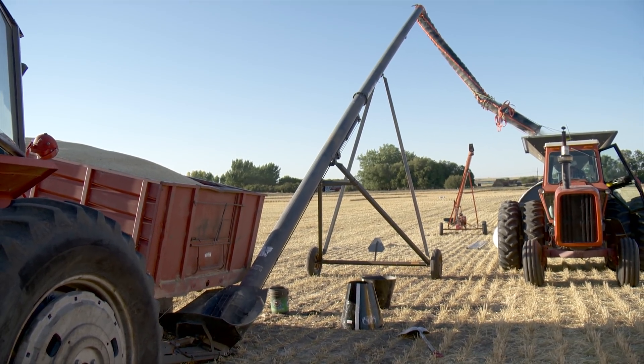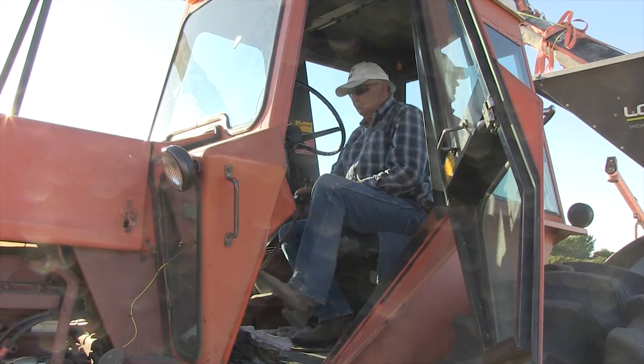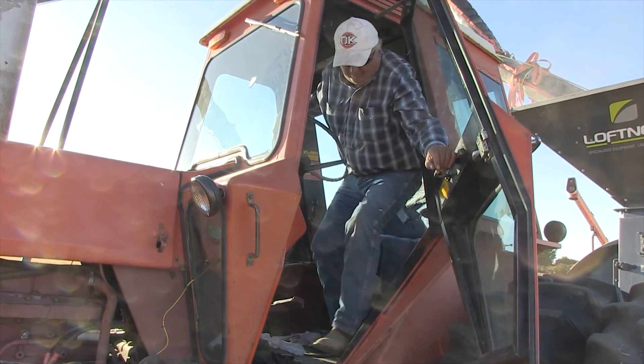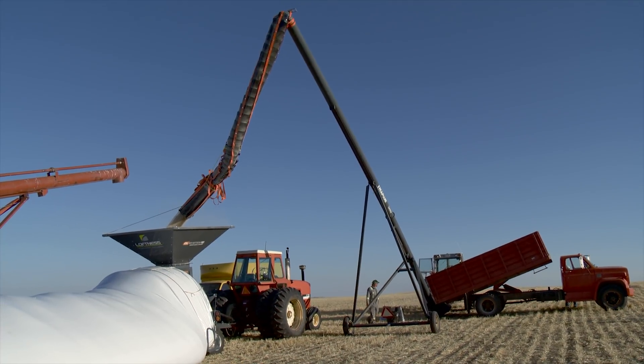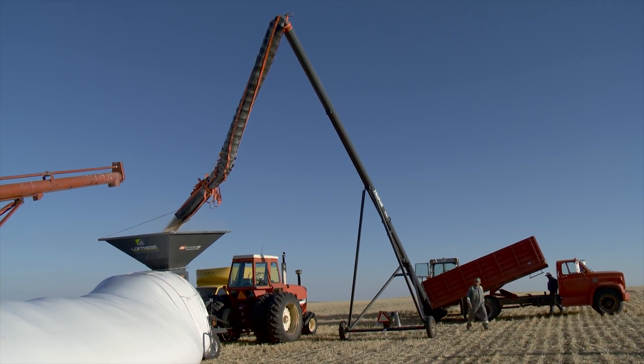Lloyd Garthus of Admiral, Saskatchewan has many years of first-hand farming experience. But ever since he retired from farming, he has been coming up with inventions to help farmers, including Dave DeMars who farms near Webb. Right now they're filling a grain bag with a flexible spout invented by Garthus, which is about 30 feet long.